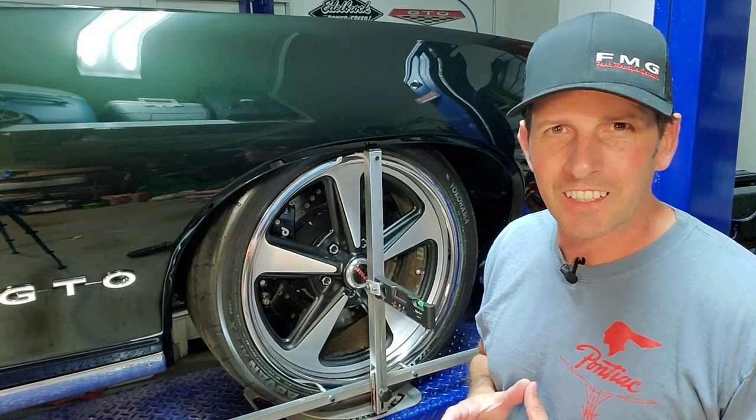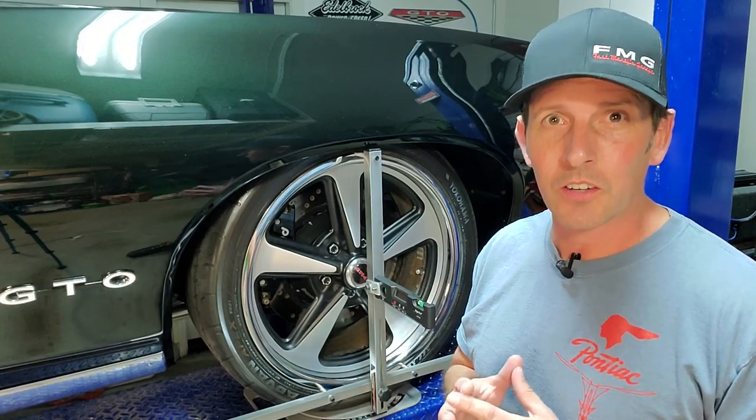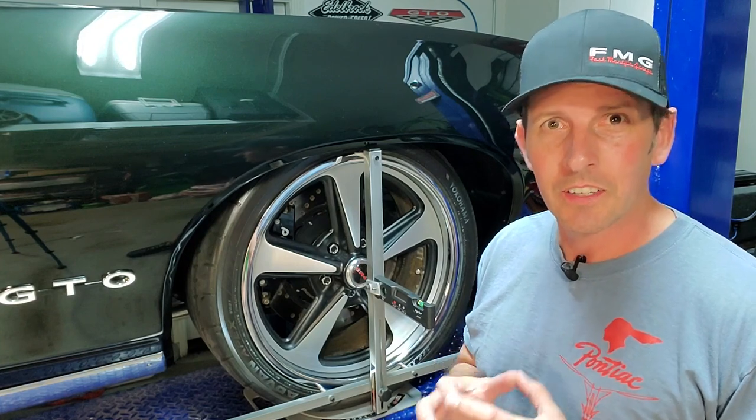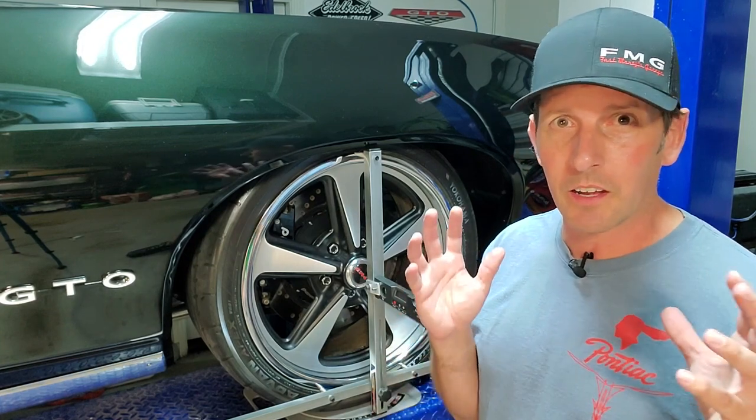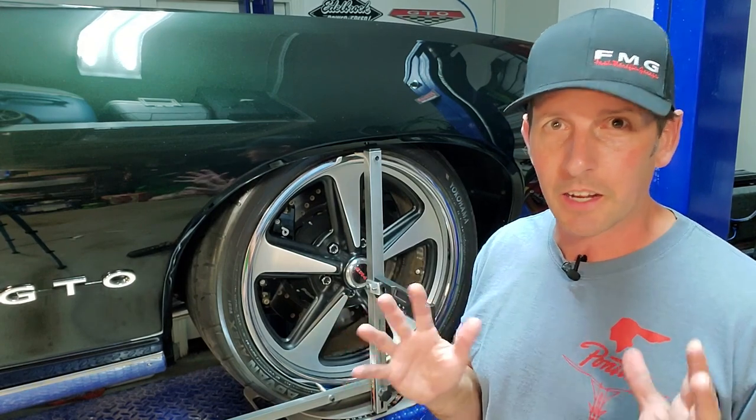Welcome back to Fast Monty's Garage. Today we're going to discuss string aligning your car to measure and adjust your toe settings. That can be front or rear depending on how new your car is. This is applicable to any car, any make, any model.